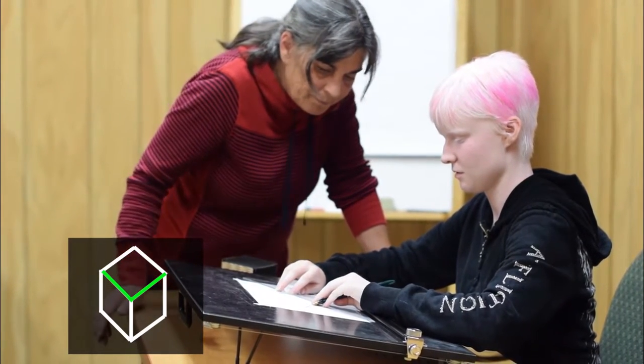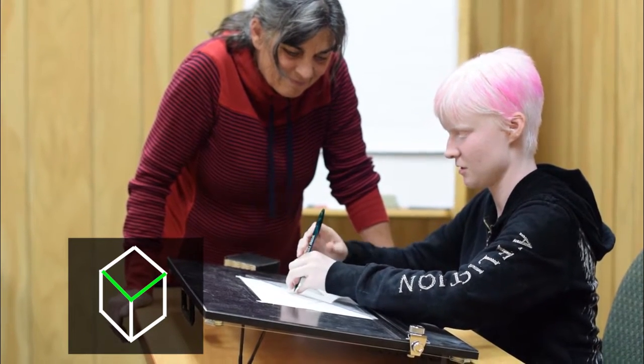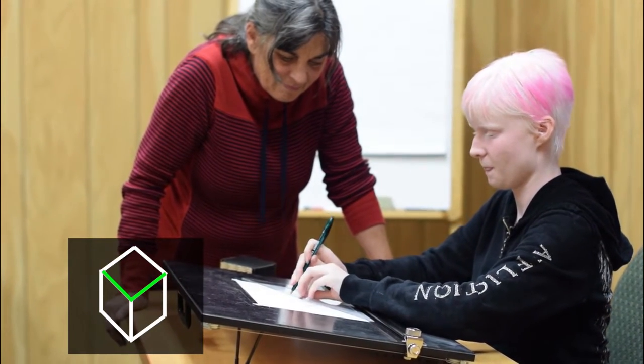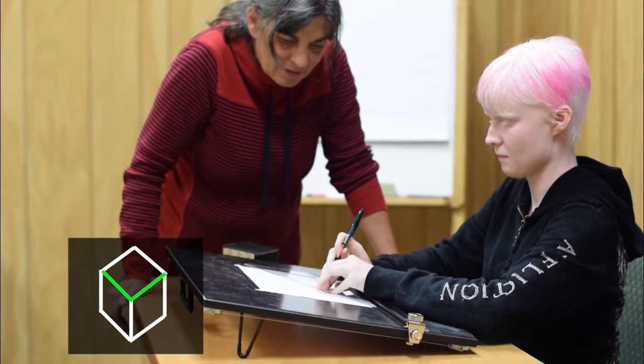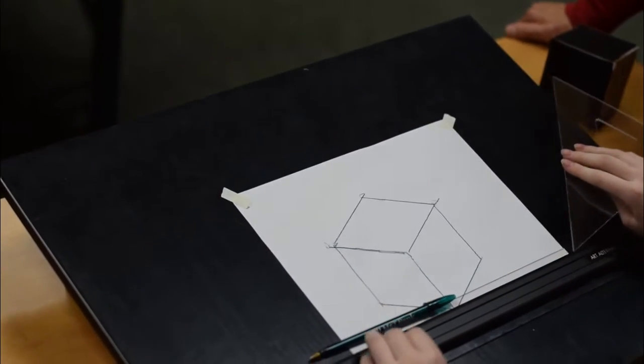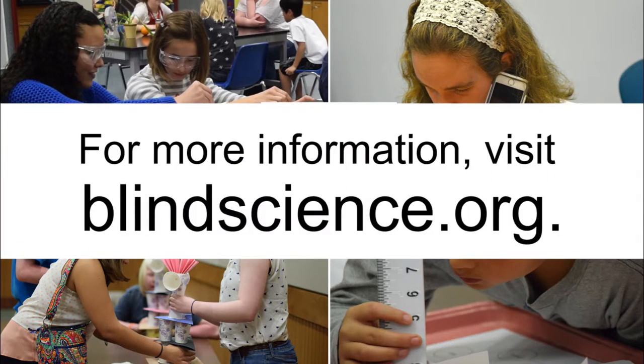Logan shows off the final cube drawing. And that's how blind people do STEM. For more information, visit blindscience.org.